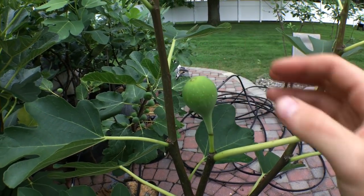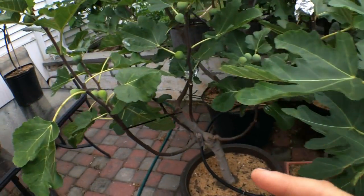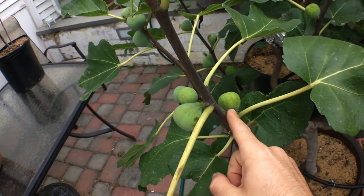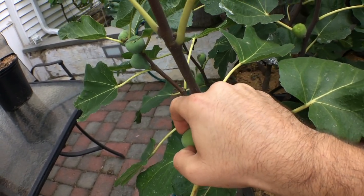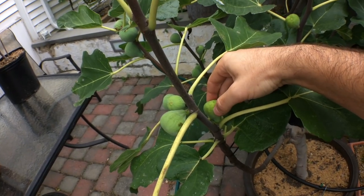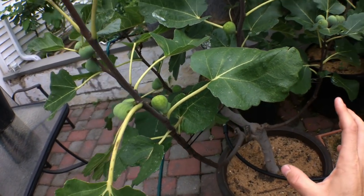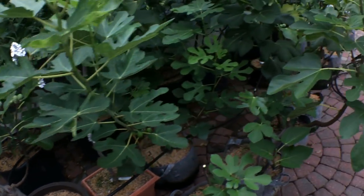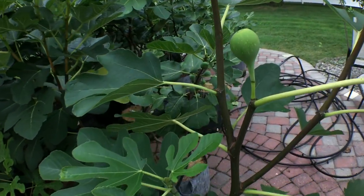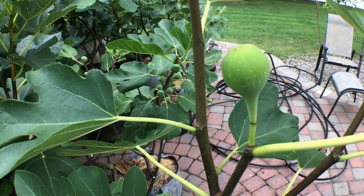All figs, before they start to swell, are green and hard. So this is not what you want to pick — it's really inedible. It's filled with fig sap, and the sap is a really good indicator that the fig is not ready to be eaten. In fact, if you touch the sap or eat the sap, you will regret it.